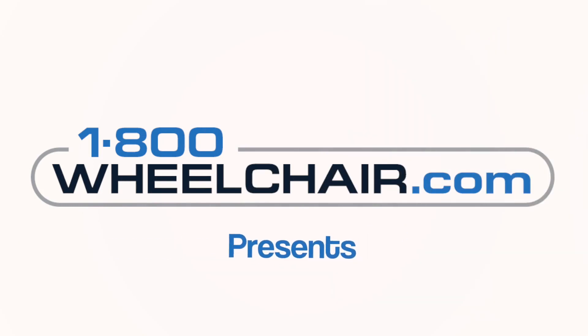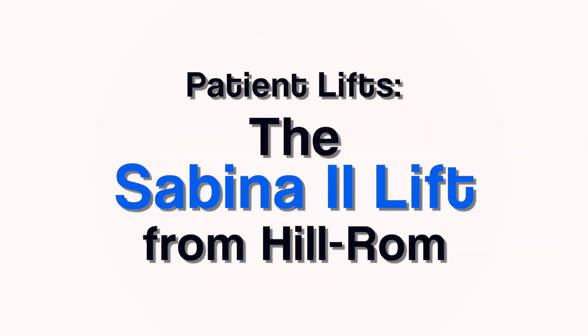Ladies and gentlemen, the moment has arrived. Hi, I'm Joseph from 1-800-Wheelchair.com. Today we're going to talk about the Sabina 2. The Sabina 2 is a badass lift — it's both a sit-to-stand lift and a patient sling lift.